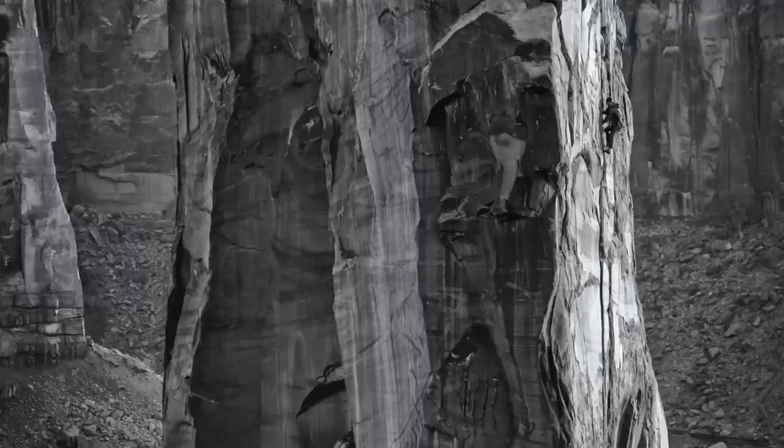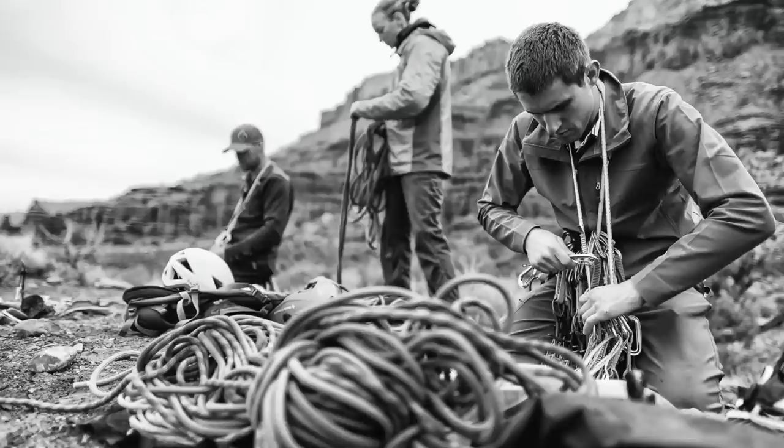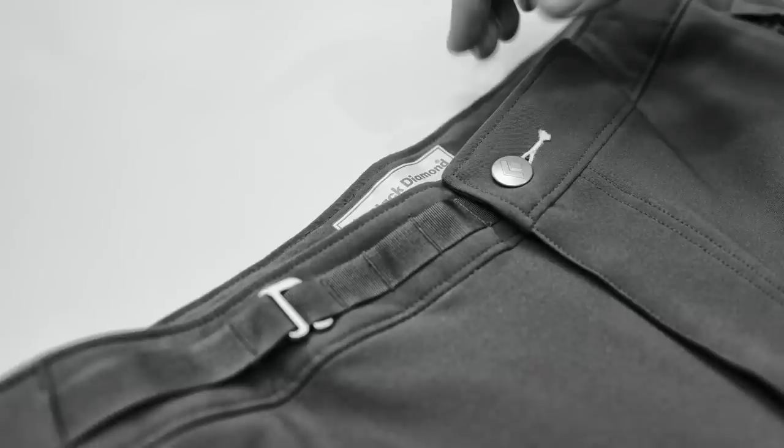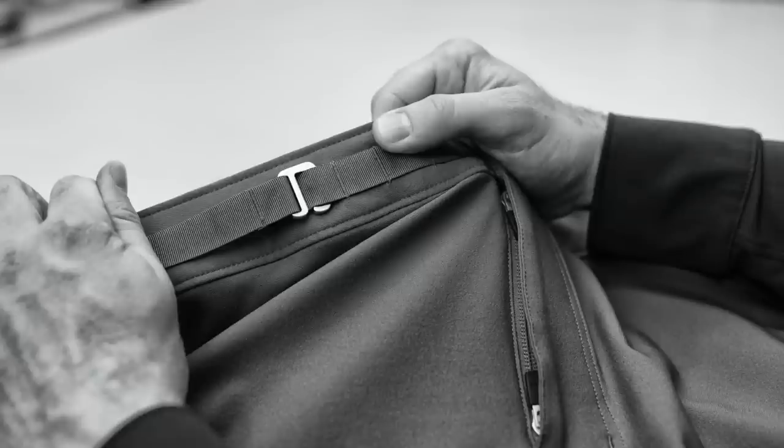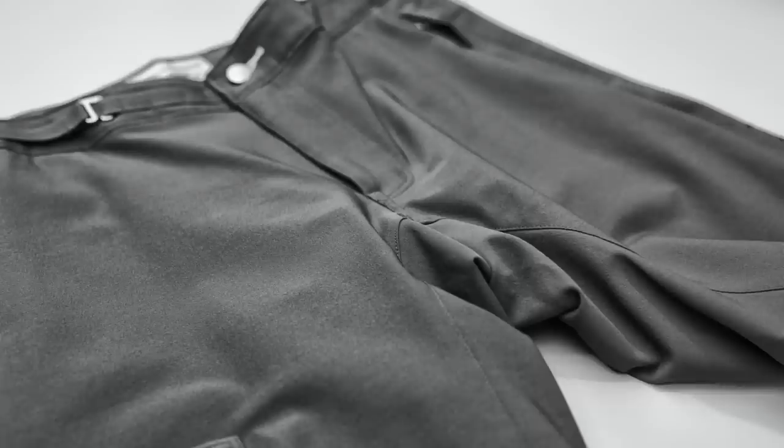With the BDV series we've really created some super durable on-route climbing pieces. The BDV pant is an alpine climbing pant with a myriad of climbing-specific features. Starting at the top, it has a brushed waist which is really comfortable next to skin, and it features our own unique design for a low-bulk, low-profile waist belt adjustment. It also carries a two-way zippered fly for use with a harness and a climbing gusset between the legs to increase mobility.